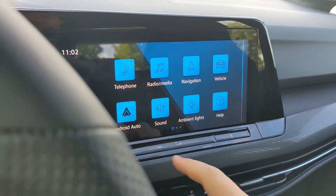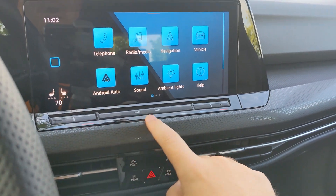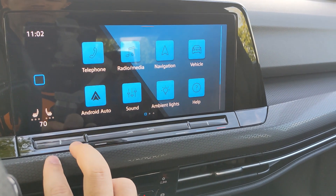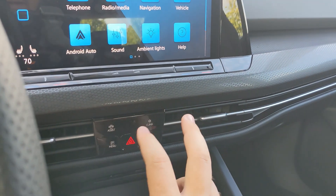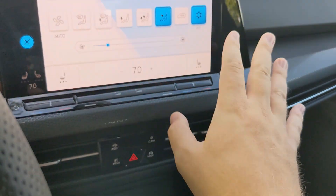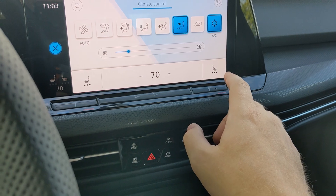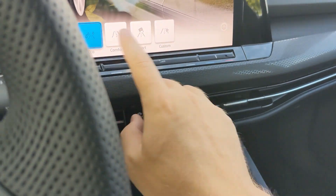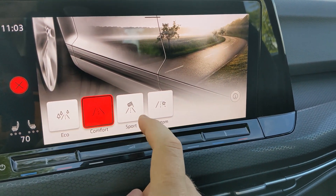You can also control much of the climate controls up top — this is a touch-sensitive bar for the temperature for both the driver and passenger, as well as volume controls. Right here is a hub of four buttons: climate control you simply tap, and everything is touch-sensitive. You've got heated seats at the top as well. The drive modes button — you push that and this is where you can swap between the different drive modes, which is what I was just displaying on the left.